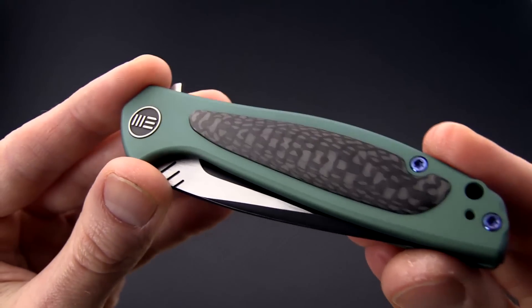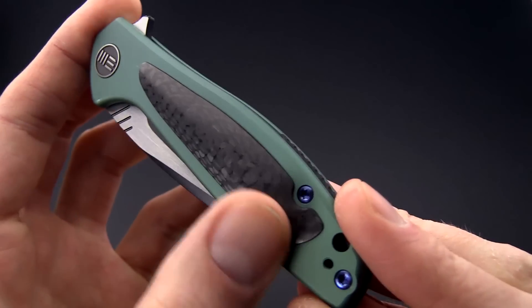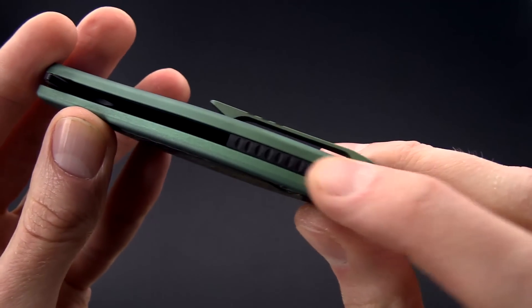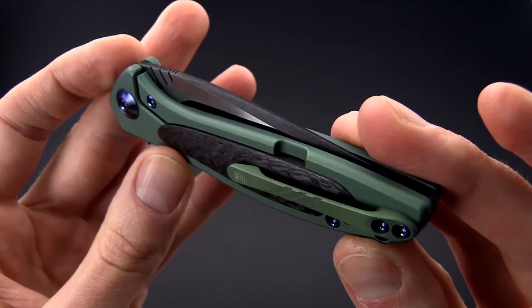Handle scales are made from beefy contoured titanium with a green anodized finish and nice contoured carbon fiber inlays and a carbon fiber backspacer with jimping. The carbon fiber adds a little bit of style as well as helping to reduce the overall weight.